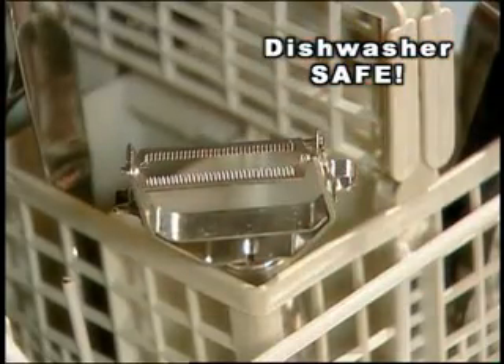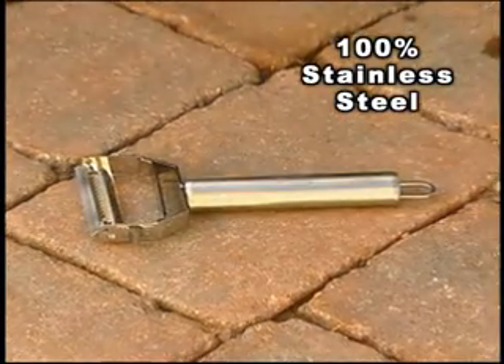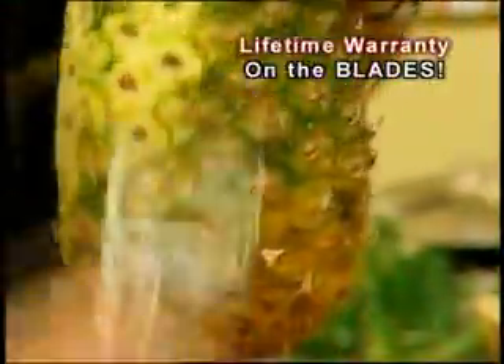Best of all, the Titan Peeler is dishwasher safe. It's made from 100% stainless steel, so it will never break or dull — that's why we're offering a lifetime warranty on the blades. If you don't love the Titan Slicer as much as we do, simply return it within 30 days for a full refund, no questions asked.